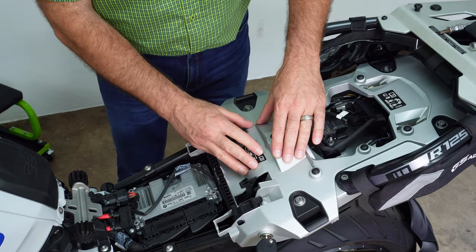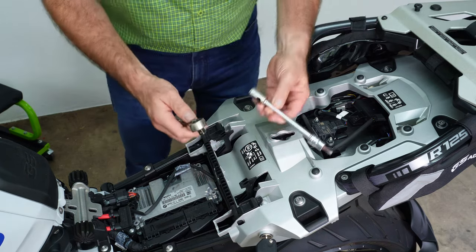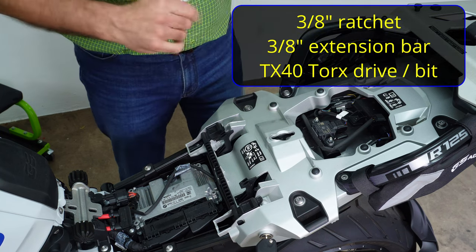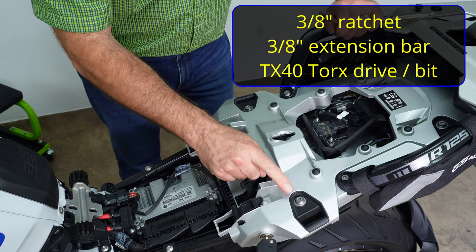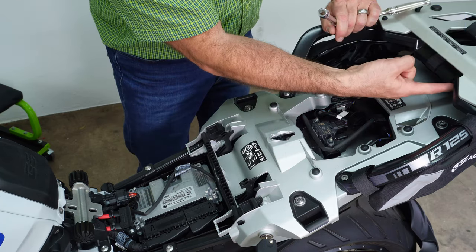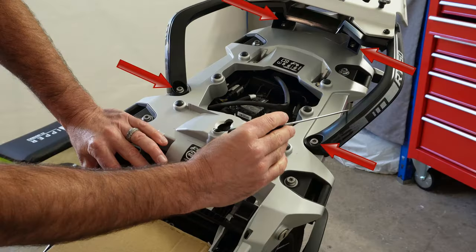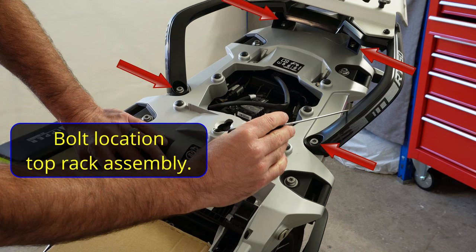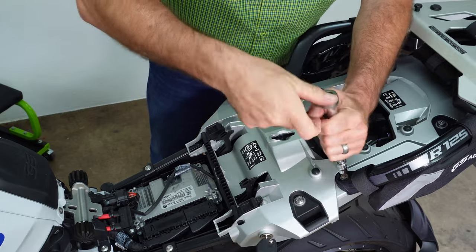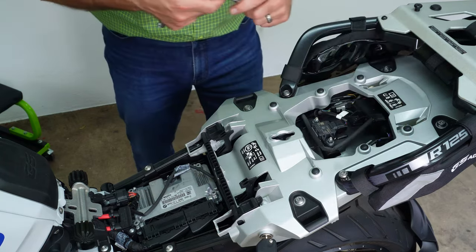Now we need to remove this rack and then the grey panel underneath — that gives us much more access and makes installation simpler. We're going to use our 3/8 ratchet, extension bar, and TX40. There are a total of eight bolts. The first time you take these out they will be very tight. We're going to start with the rack here — a little bit of effort — and then take all the others out.